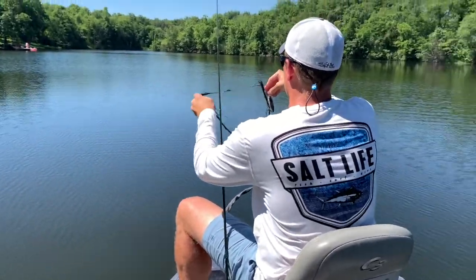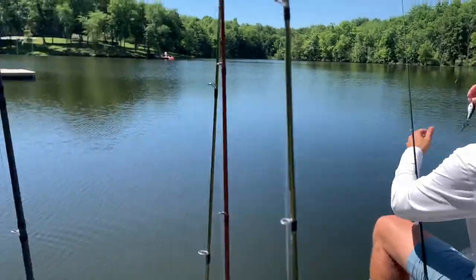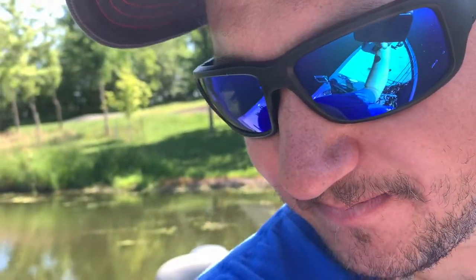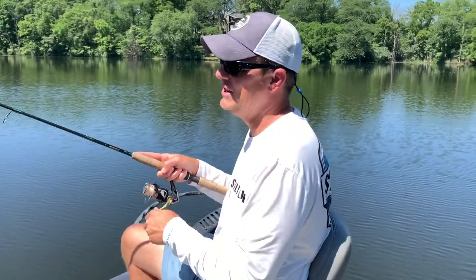The rod and reel — they have that BOGO deal going on. Trying it out, feels pretty good so far. The GoPros were dead so we're just doing a little bit from the phone. The water temp is 80 degrees.